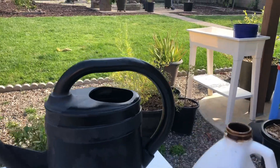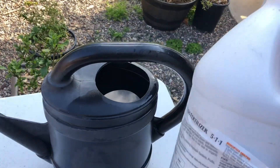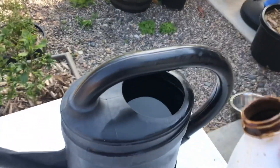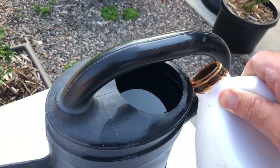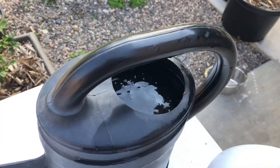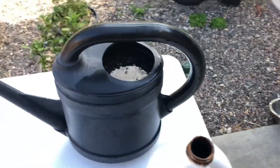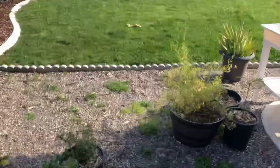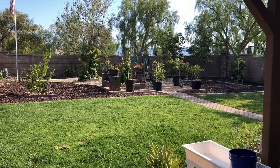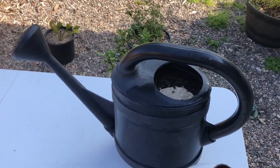So basically, in two gallons of water, shake it up - I'll show you how much I put in. I don't like to have a lot in here, but maybe three tablespoons. And that's it. I pour that at dusk on the leaves of the trees, and we'll show you how we do that here momentarily.